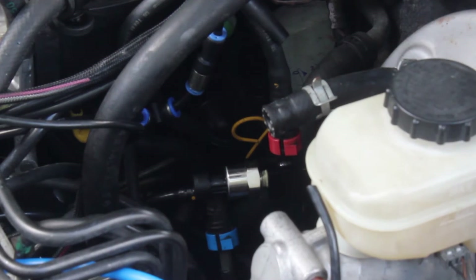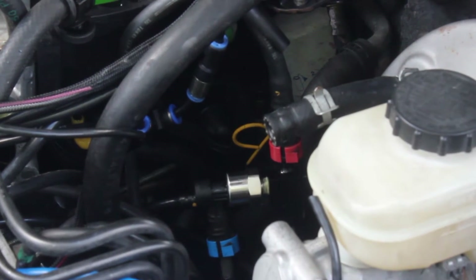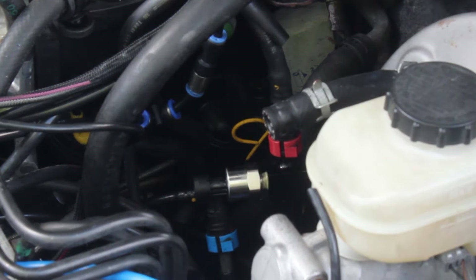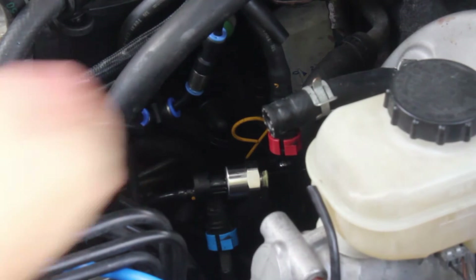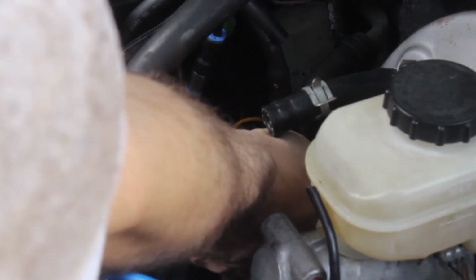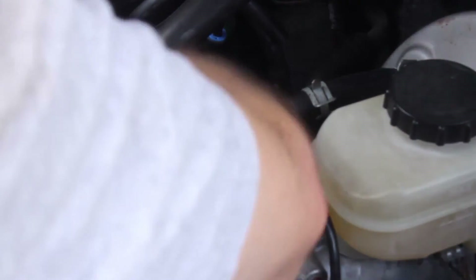Now this thing is in. I need to pressurize the fuel line and see if it leaks. In order to pressurize the fuel line, all I have to do is turn on the ignition on and off a couple of times — it'll spin the fuel pump each time. And it should be pressurized. Did you guys see any leakage? Looks okay. I just got some residue from when I pulled it the first time.